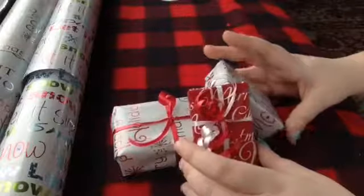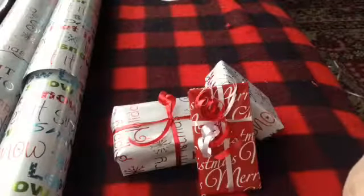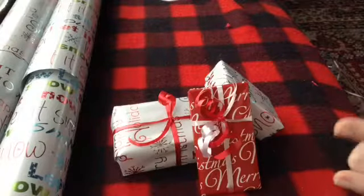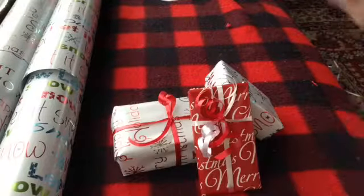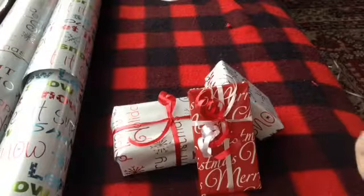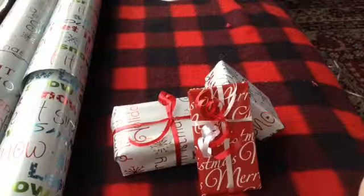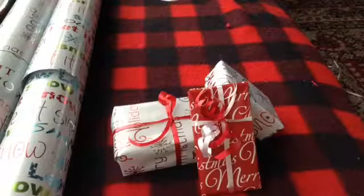I couldn't curl the ribbon, but I hope you guys found this helpful and kind of a fun thing to do. After Christmas, with all the torn-up wrapping paper, find little boxes around and wrap them up and make them real pretty. Thanks for watching and have a wonderful Christmas — bye!